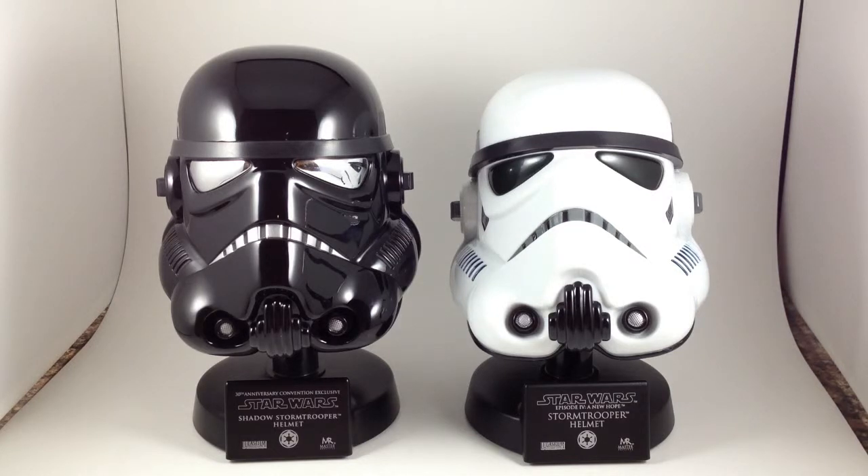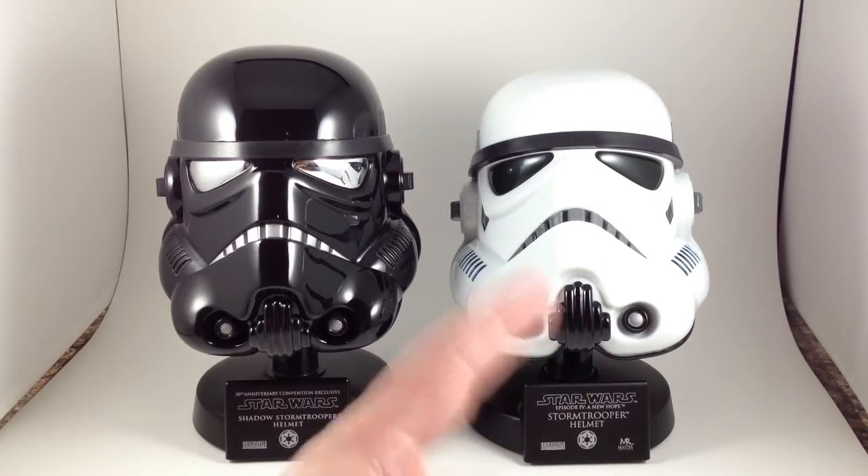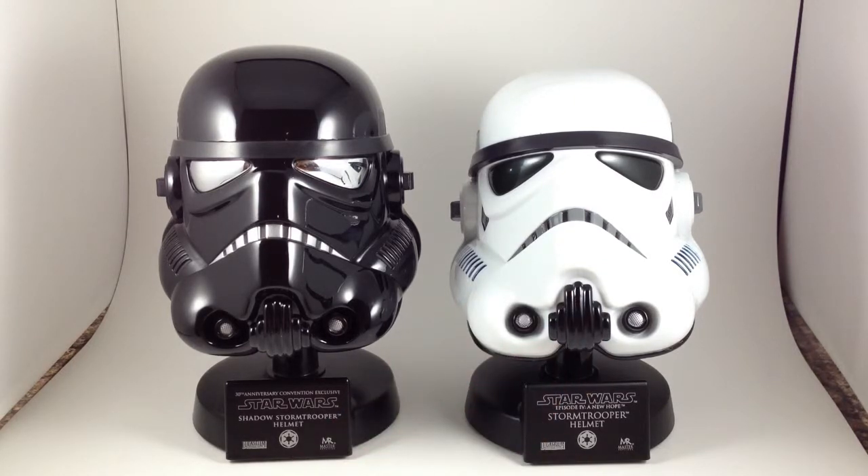I'm back with another look at Star Wars Master Replicas scaled helmet replicas. Obviously it's the Stormtrooper and the Shadow Stormtrooper variant.